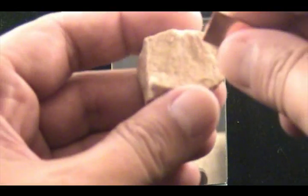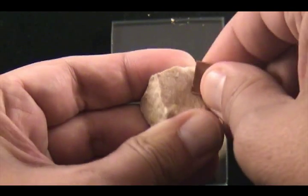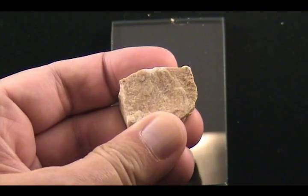If you cannot see any scratching, or if it's just a very light smudge, then it is softer than 5.5 on the Mohs scale of hardness. So in this case, this one is softer than 5.5.